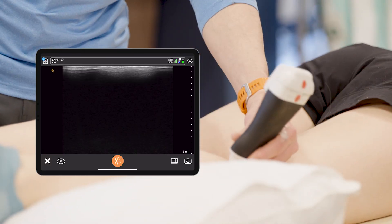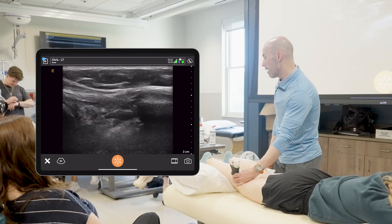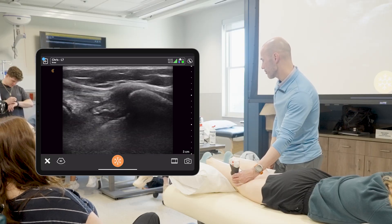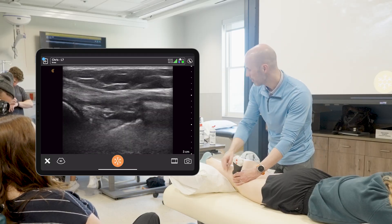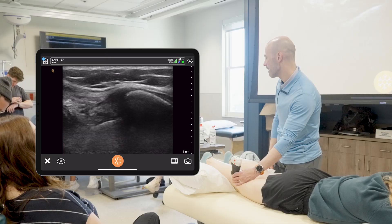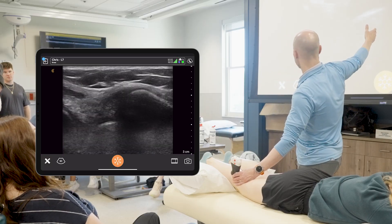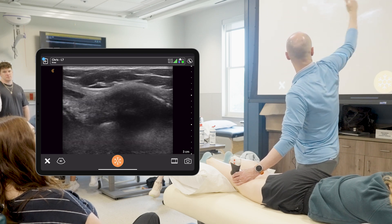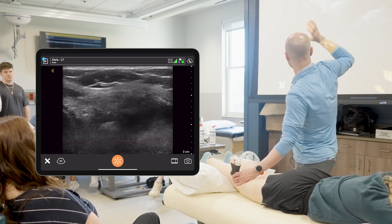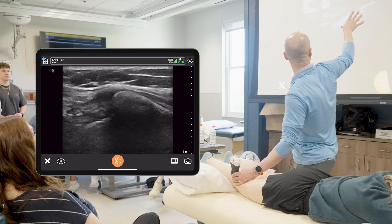Now, if you're going to try to get a good visualization of the biceps femoris, the patient is going to be lying down on their stomach. Use palpation skills again — palpate the posterior aspect of that fibula — and then just place a transducer on it. We're trying to use superior to be the left of the screen. The fibular head will pop, and there's that biceps femoris tendon — really, really bright here. Then it starts to become a little bit darker as it goes more superior.